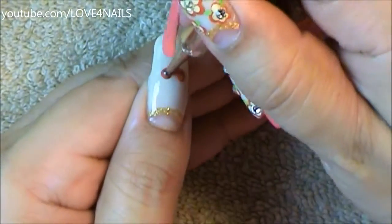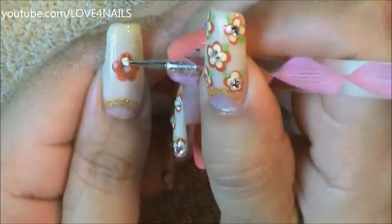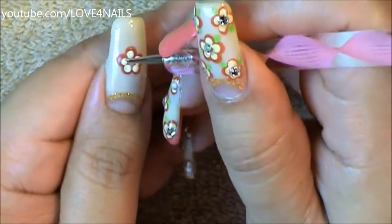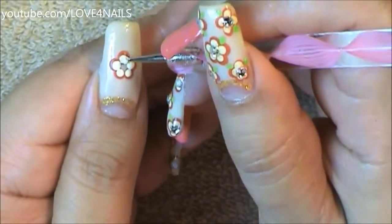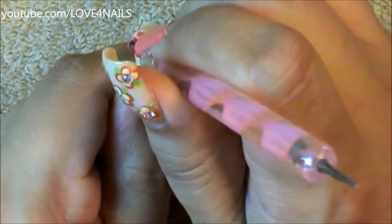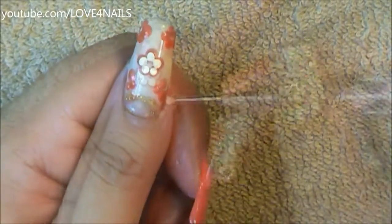Now it's time to paint the flower. I'm using a big size dotting tool and I'm painting a five-dotted flower. Now in the center of this flower, using a medium sized dotting tool, I'm painting a white flower, and I'm going to be doing this all around my nails several times. The reason I'm adding the tinier flower in the middle is because it gives the illusion that the white flowers are outlined all around, and it just looks very fun.